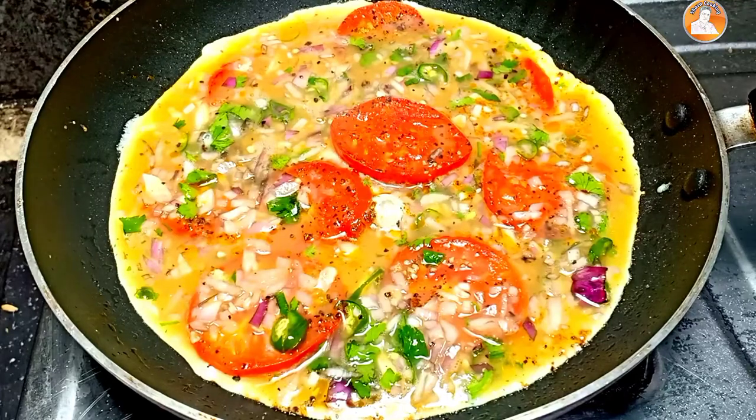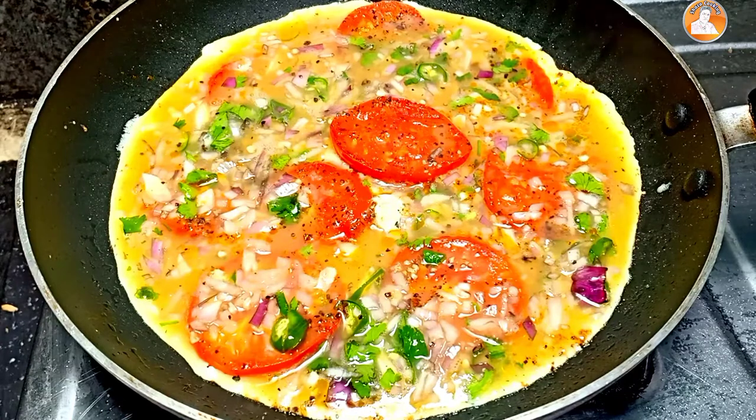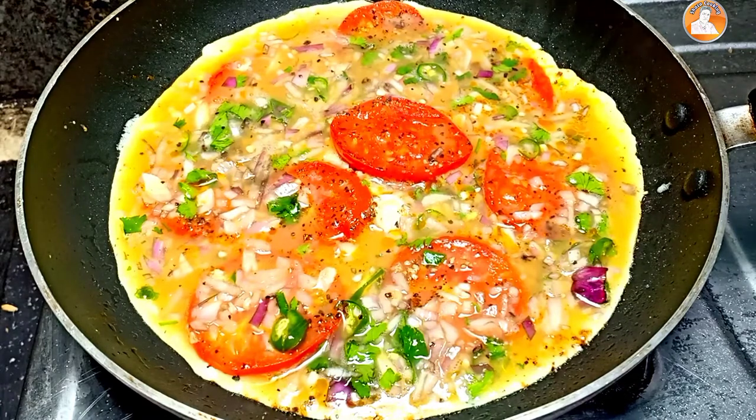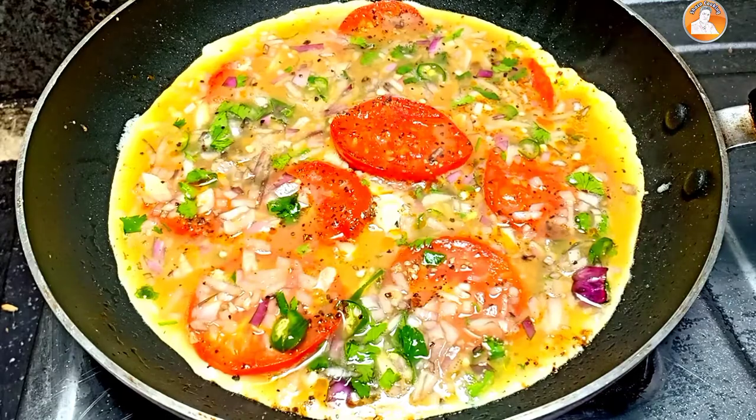Hi friends, welcome to everyone. Welcome to this recipe — we have a special omelette recipe. We will have a breakfast. Let's start this.